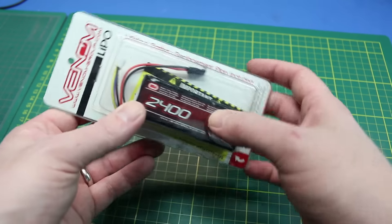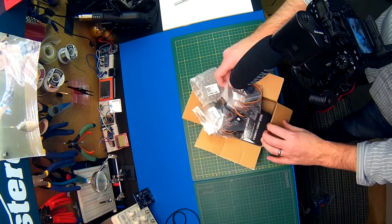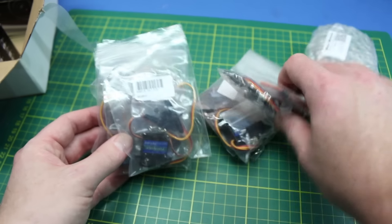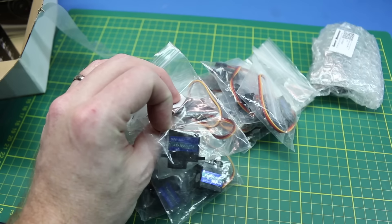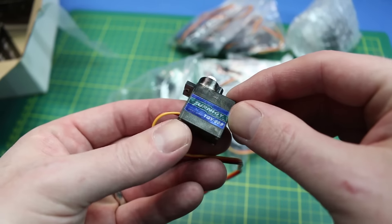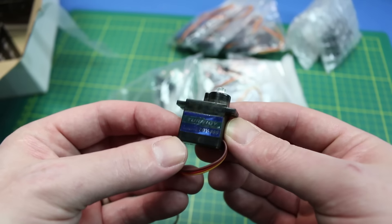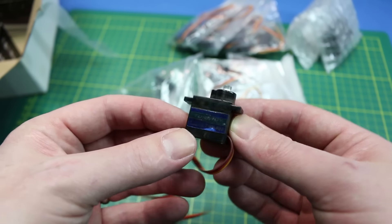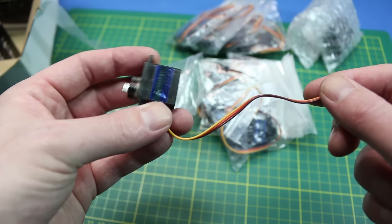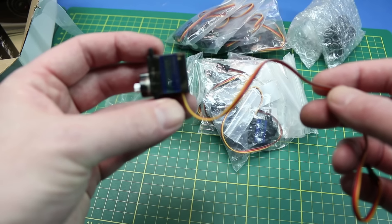A whole bunch of stuff in this box — most of it was from HobbyKing. These are the Turnigy 9g metal gear servos. As opposed to plastic gears, these are full metal gear servos and they work really well. I've had no problems with them. The resolution tends to be a tiny bit low on some of them, but overall I'm really impressed. It's worth it to have a little more reliability.